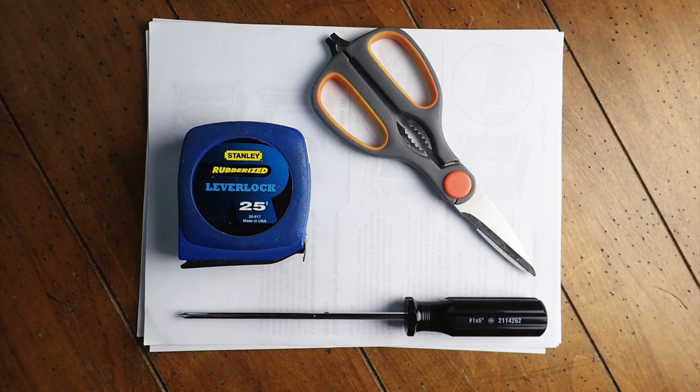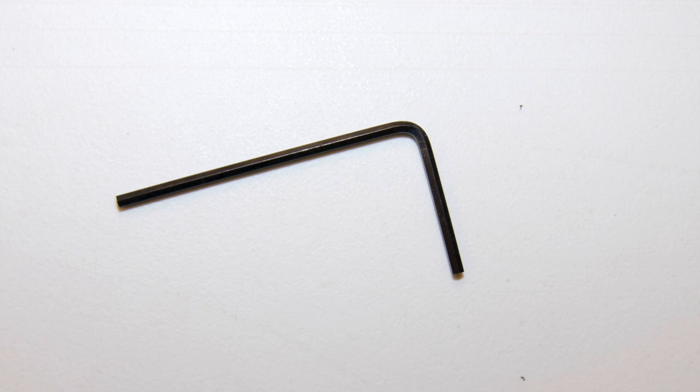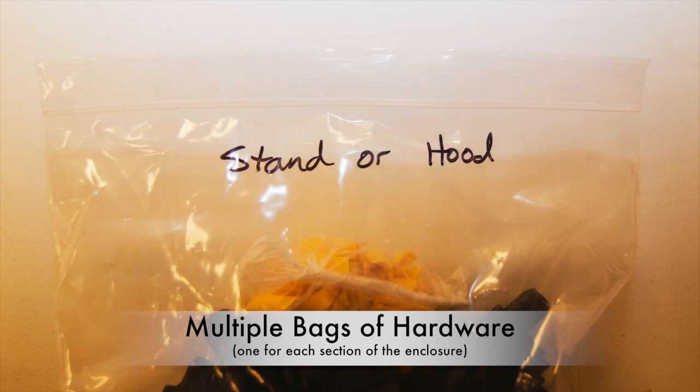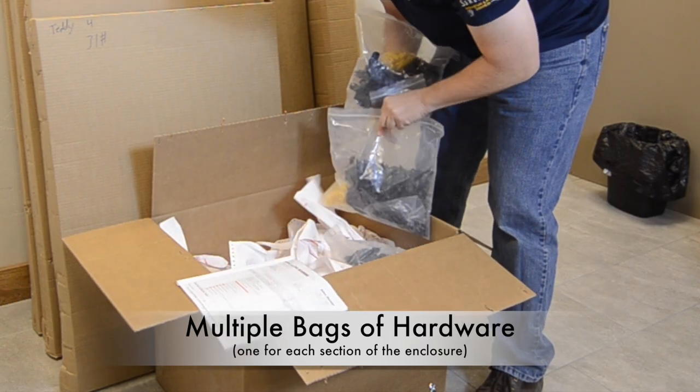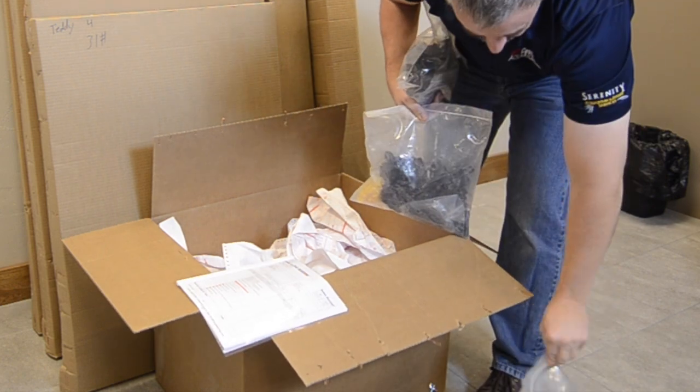The only tools that you will need are a small Phillips head screwdriver, a tape measure, a pair of scissors, and the hex Allen wrench that is included in the bag of hardware. If you have a cage, stand, and hood, there will be a hardware package for each section, so you will have more than one Allen wrench to use.